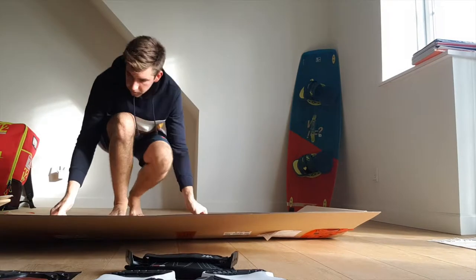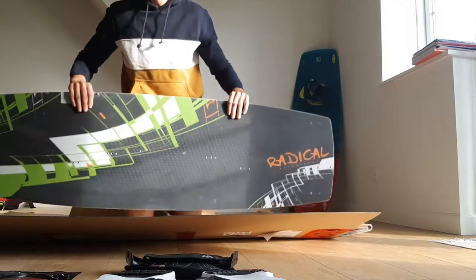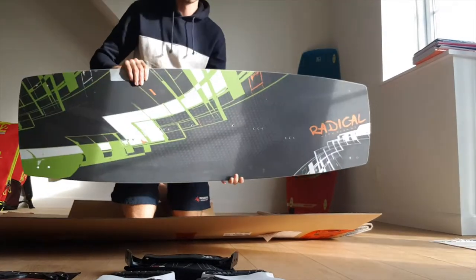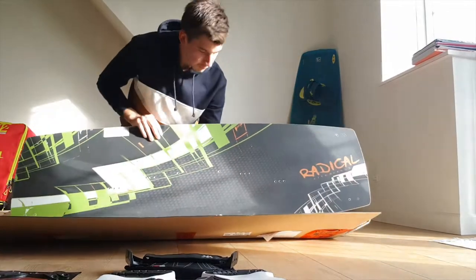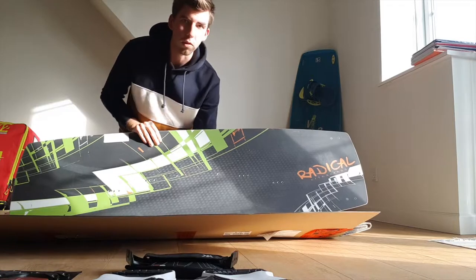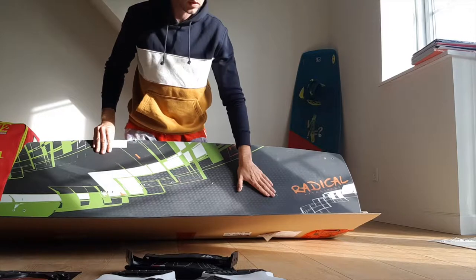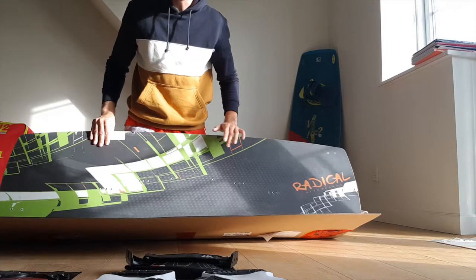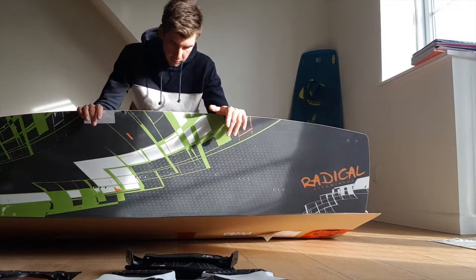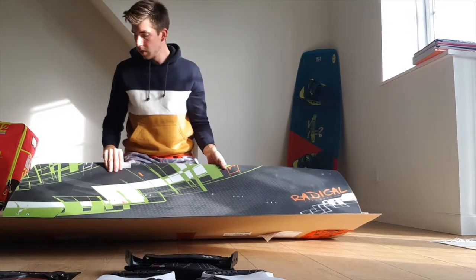It's a beauty — it's a light wind board and it's quite big compared to my old board. The length of this board is 152 and the width is 47, so it's really, really big.